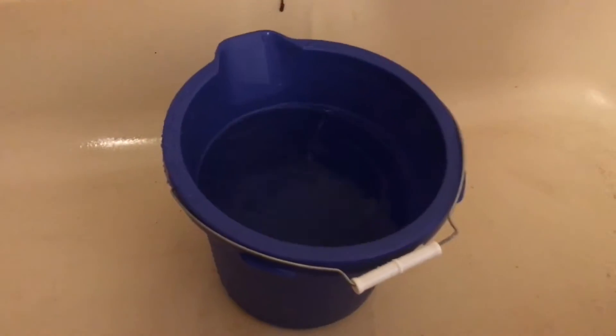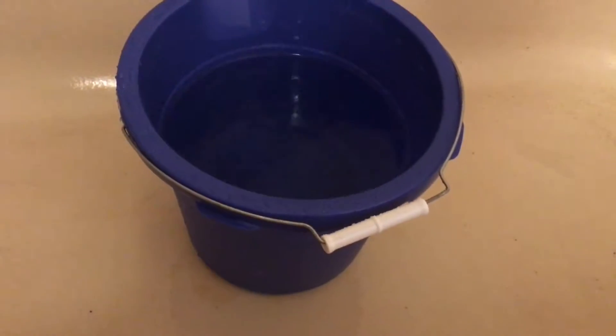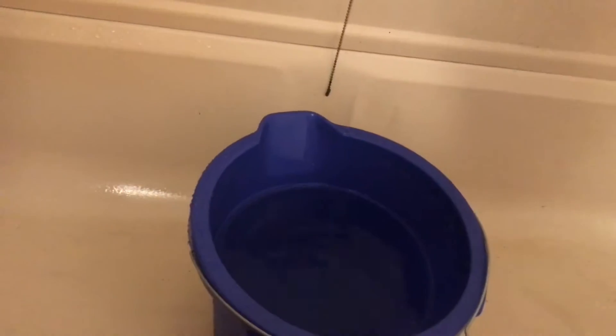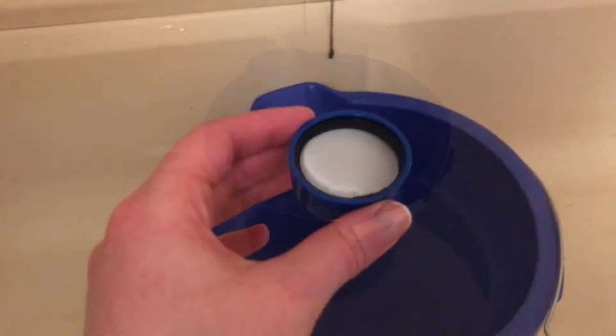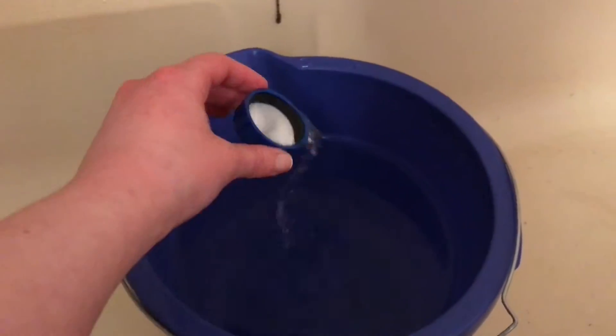I filled my bucket up with hot water. This bucket will hold 3 gallons when it's completely full. I'm going to open my bleach and put just a little bit in there — you don't need very much. A capful of bleach in the bucket, and you want to make sure not to spill it or splash it on you or anything like that.